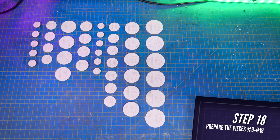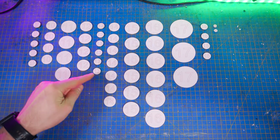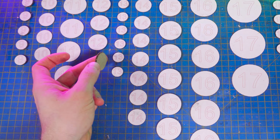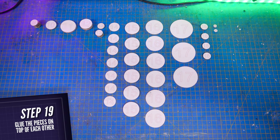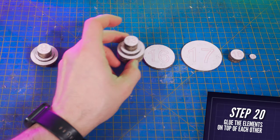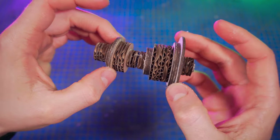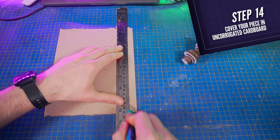Next, cut pieces number nine to 19, all from the same thin uncorrugated cardboard, except for pieces number nine, 12, 13, 15, and 18, which you'll have to cut from regular corrugated 2 mm cardboard, like Amazon boxes for instance. The same way, glue all numbers on top of each other. Then glue these 11 elements on top of each other following the number order. And cover all corrugated cardboard elements with thin strips of uncorrugated cardboard.